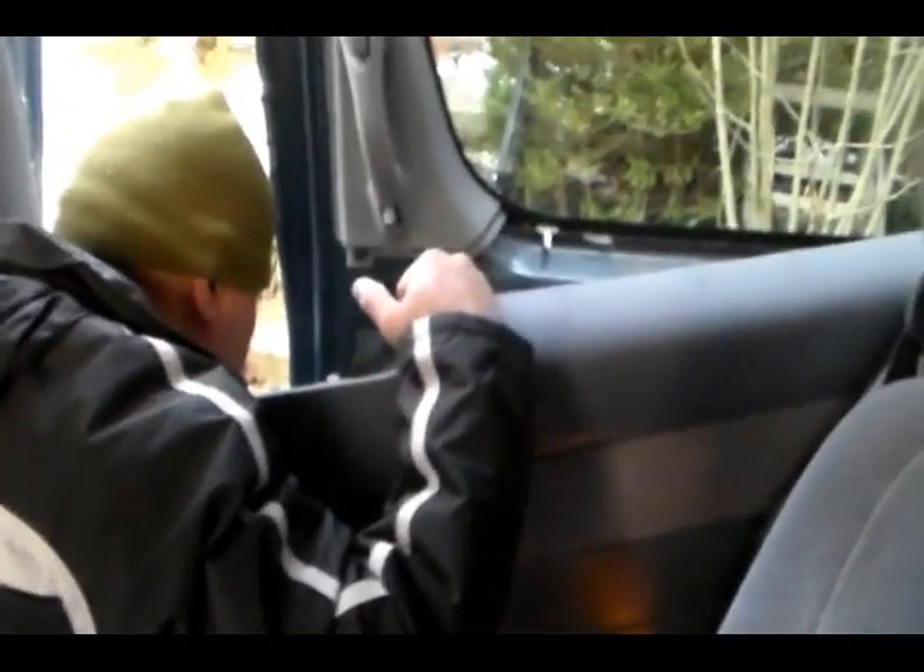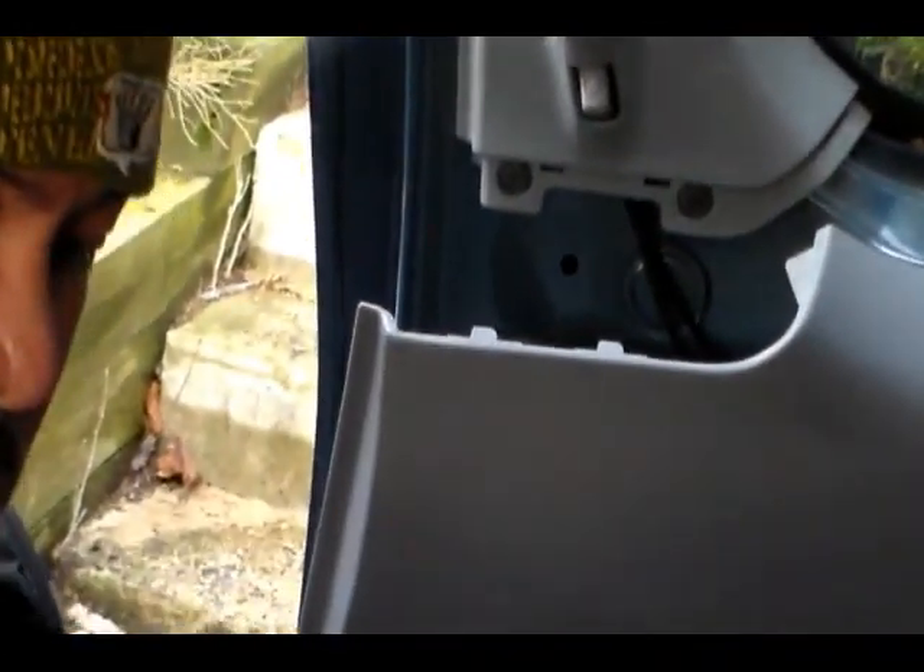Now we just push the rain cover back — that's basically it. Then we're going to put the whole panel back. It just kind of pushes in, and it's got little clips. Make sure all the clips are where they're supposed to be.